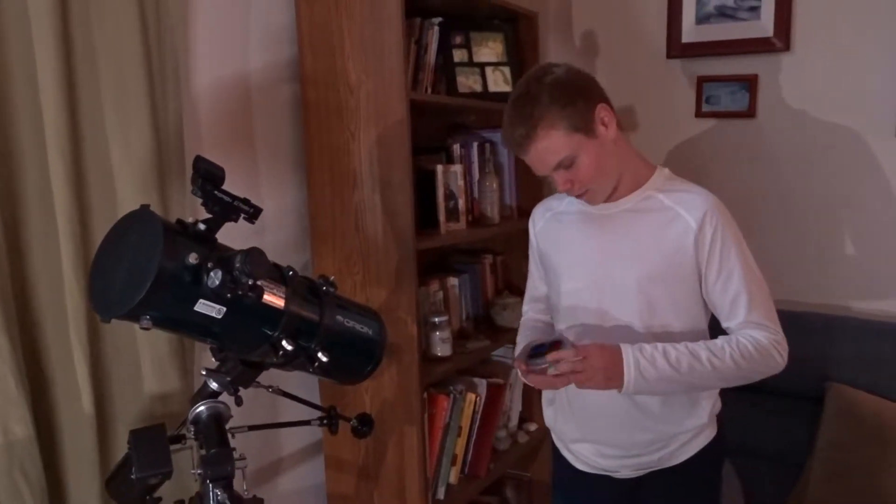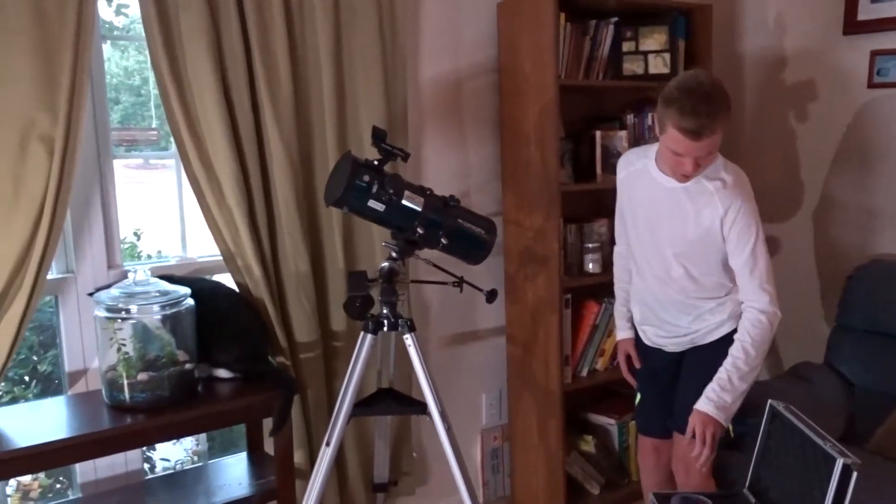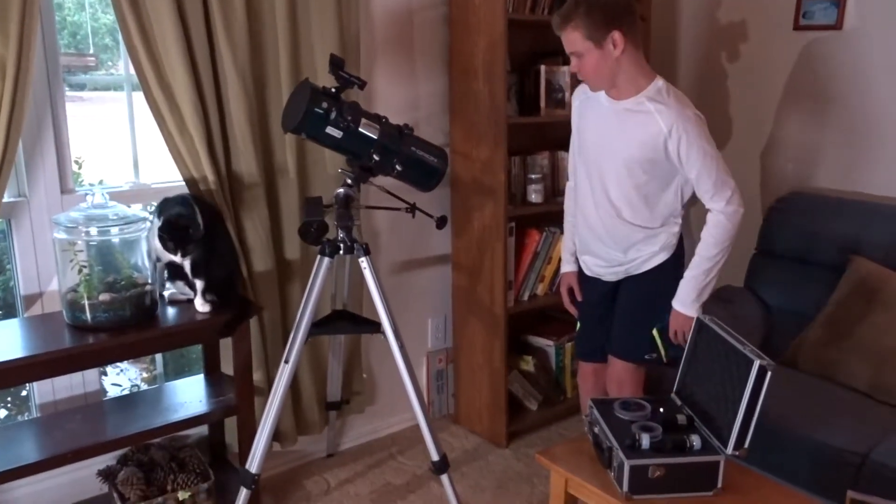The green filter is used on Neptune and Uranus. It really depends on what you are trying to observe, because depending on what you are trying to observe, you can use different filters on different planets. That's a review of the accessory kit.